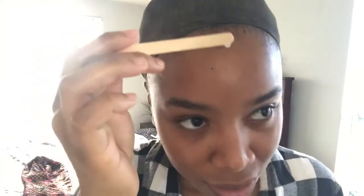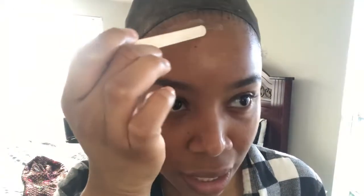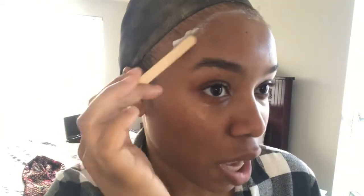Let me know if y'all want to see a review on the Boho Active because I just brought it. So you're just going to thoroughly apply the Got2B to the perimeter of your hairline. Even when I use my Boho, I still put it over my edges because as long as you're taking it off the right way, you should not have to worry. But if you're taking it off in haste, you are going to pay for it with your edges.